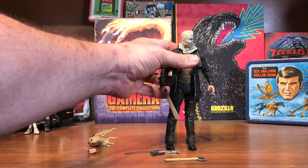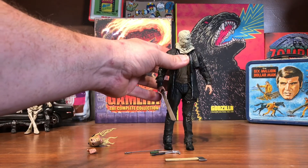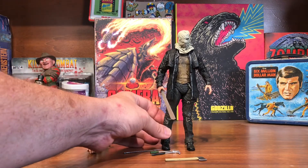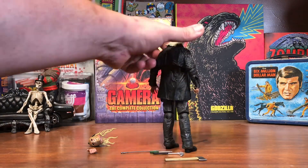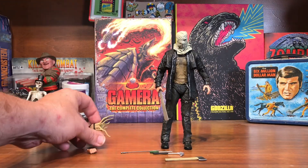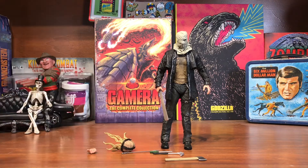It's a pretty good figure. The only criticism I might have is he does kind of list to one side, almost like the right leg is a little bit longer than the left. But I'll get that stabilized and straightened out when I put him on the shelf. If you come across one of these, I recommend you get it — he looks pretty good. And of course, can't get enough Jason.